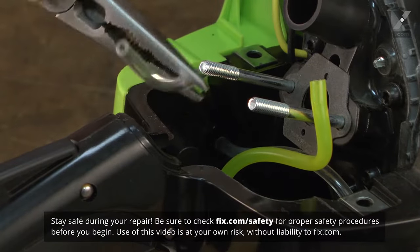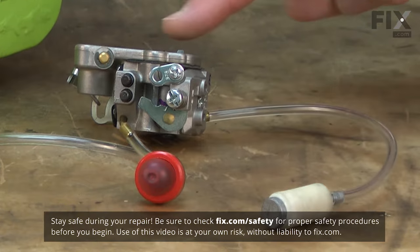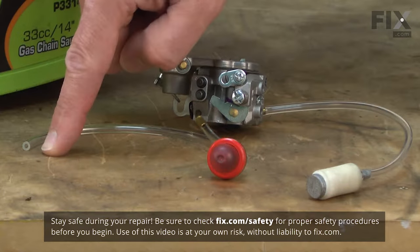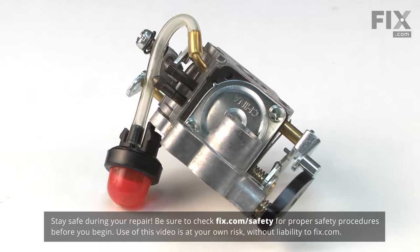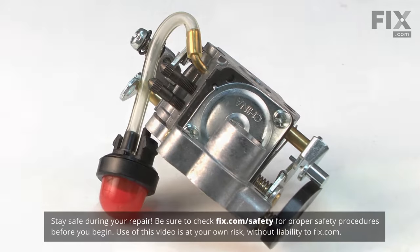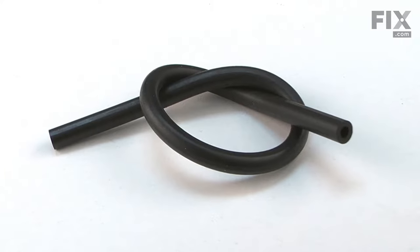There are multiple fuel lines found on most small engines. At a minimum, there will be a line carrying fuel from the tank to the carburetor and a second returning excess purge fuel from the carb back to the fuel tank. Many models have a remote purge bowl which adds a third line between it and the carb. Some models will also have a remote tank vent and another piece of fuel line connecting it to the tank.